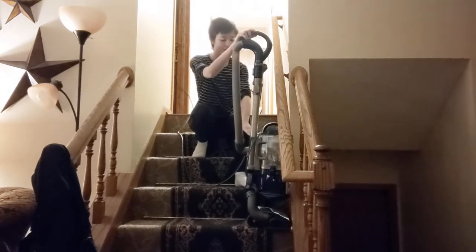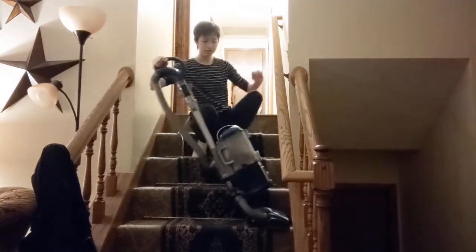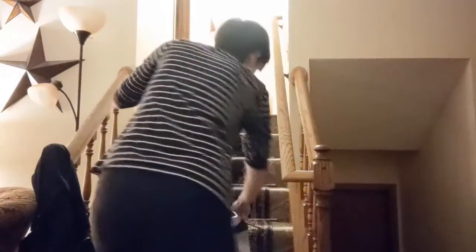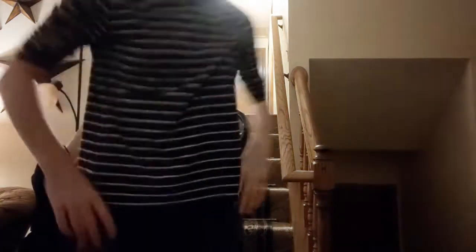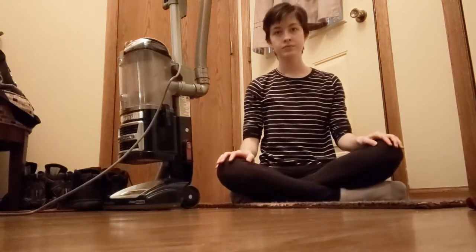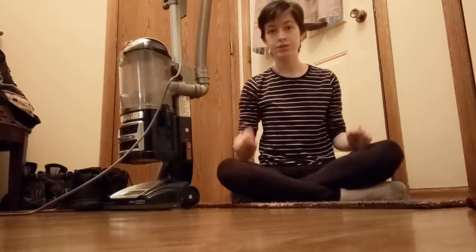Let me show you how it's done. And then you can go back up if you want to. A lot more interesting than just regular old vacuuming, wouldn't you say? We're now at a lower angle to demonstrate the lunge, or the dive.